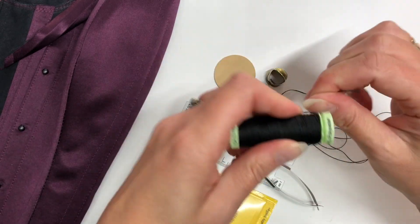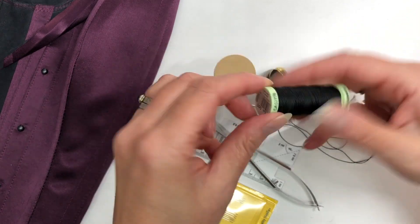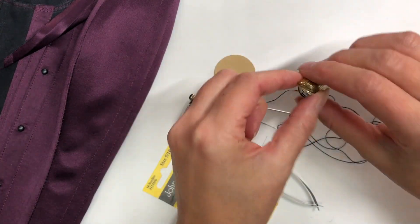It's got a slight sheen and comes in all those colors. It's a buttonhole twist thread basically. A thimble is essential — otherwise you will hurt yourself.